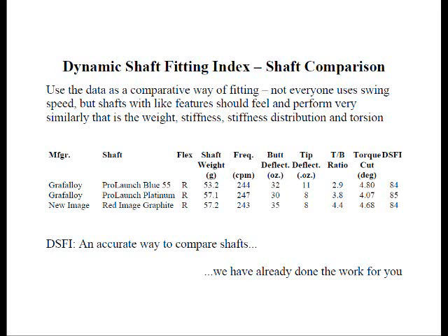Some club fitters do not use club head speed at all to fit shafts. Rather, they use performance-based fitting. What this means is they have the person hit different demo clubs with different types of shafts — different weights, different stiffnesses, different stiffness distributions, different torques, et cetera — until they find a shaft that works well for the golfer.